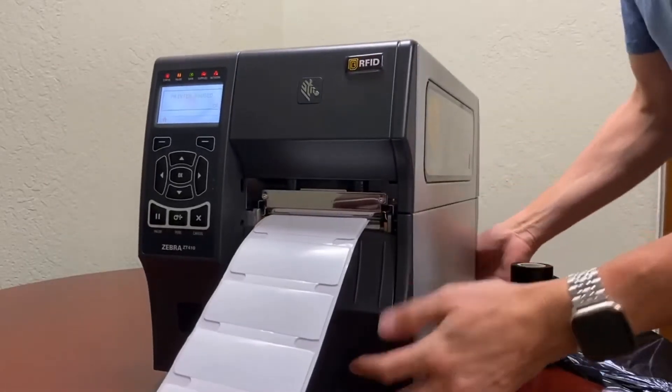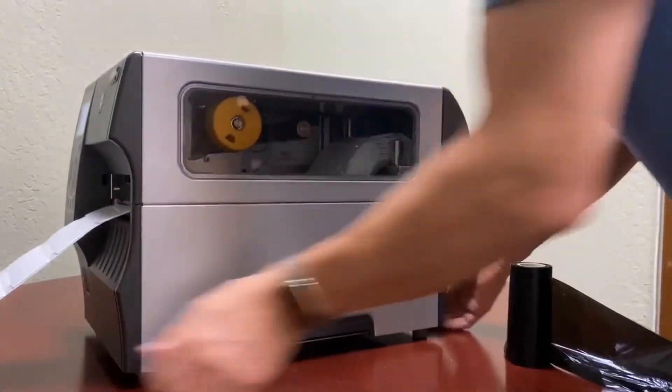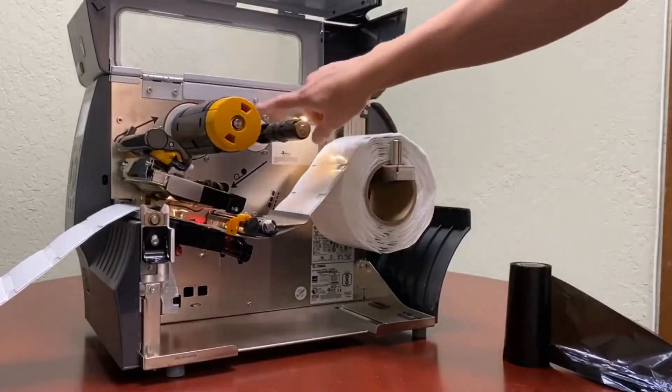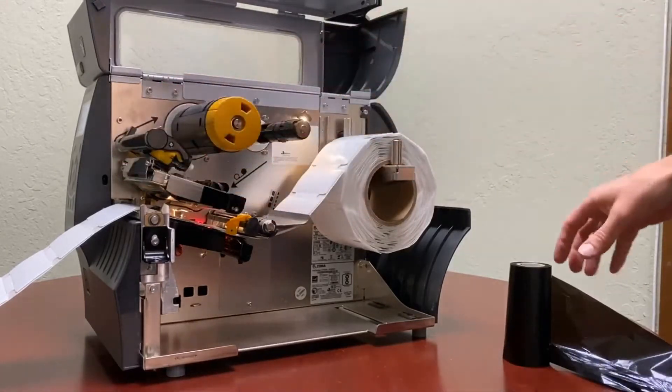To install a ribbon, I'm just going to open the media cover, open the print head, and you can just follow the guiding lines of how the ribbon should be installed.